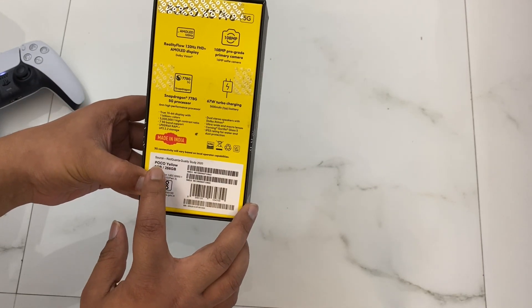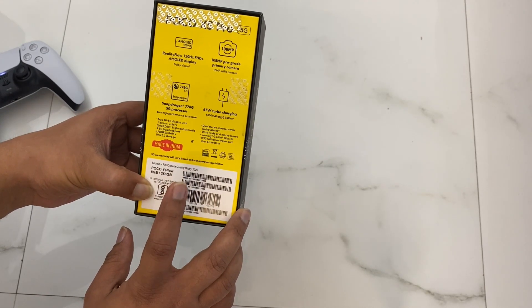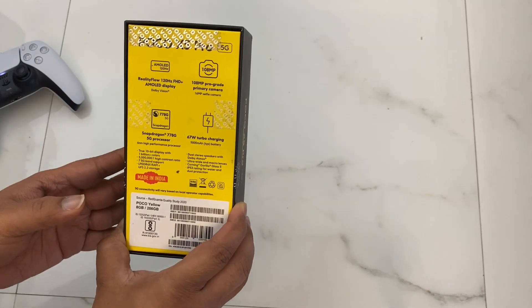It comes with a 5000mAh battery. This variant is 8GB RAM with 256GB of storage, and this is the yellow color variant.